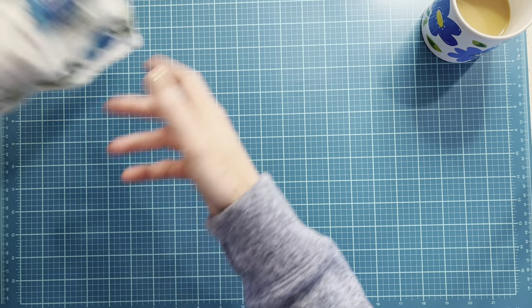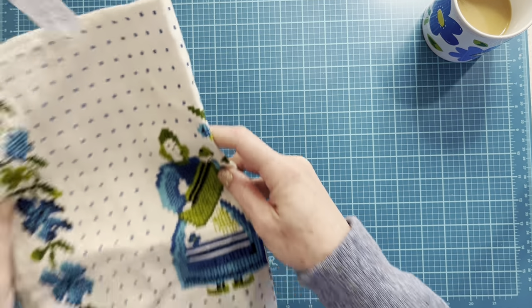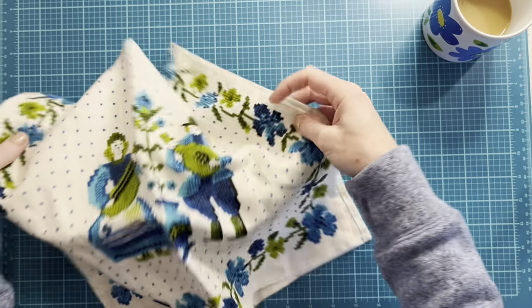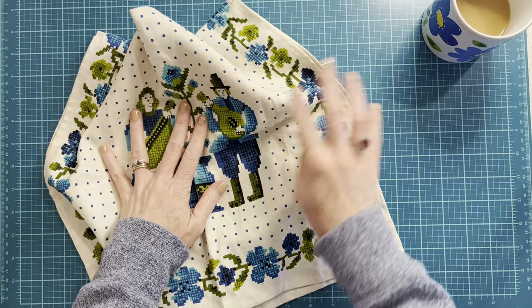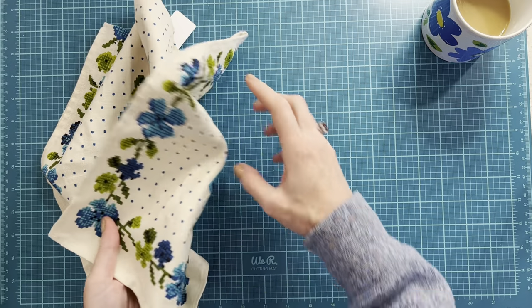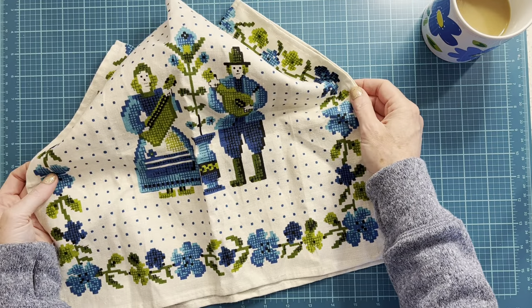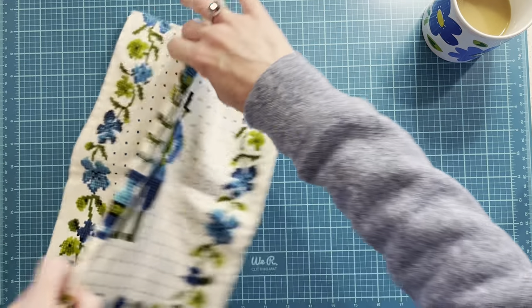Then I got this tea towel. I'm not sure whether I'm going to keep it and use it as a tea towel — I am a sucker for quirky and cute tea towels — or if I'm going to use it for journal covers or something. I can't decide, but I love the colors.